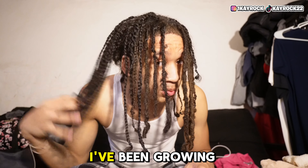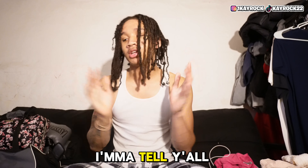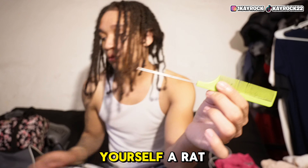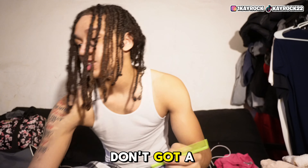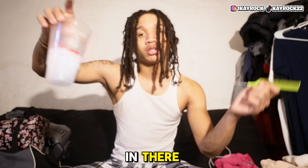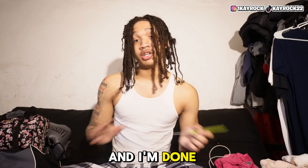I got an undercut I've been growing out since September 1st, 2023. You need yourself a rat tail comb and a spray bottle with conditioner and water in it. If you don't have a spray bottle, I was using a cup — just dipping my dread in there. I'm going to explain why I'm combing out my dreads.